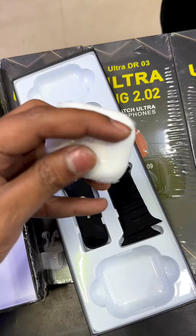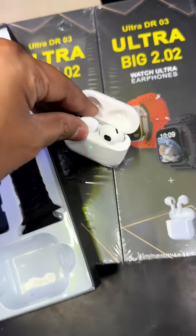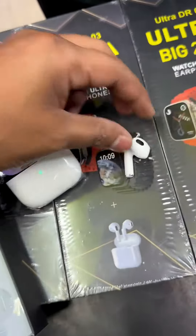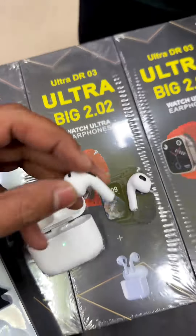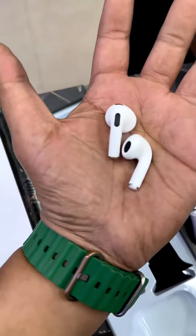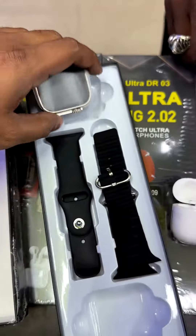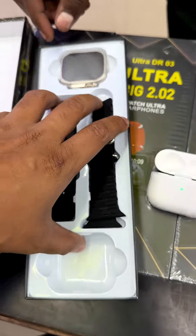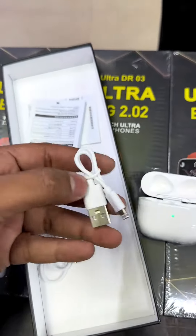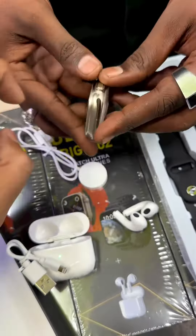So it is just Rs.1500. This one needs to fix the rubber — these buttons are not rubber. This one is in a case today. This three buttons are not rubber. This one has got a combo, so this one is ready for us. This button has not used to charge.